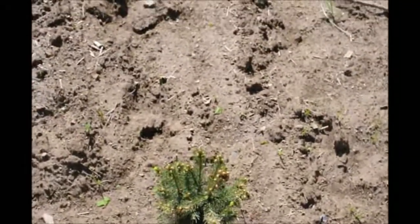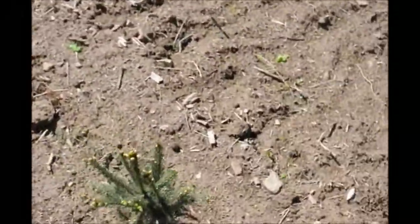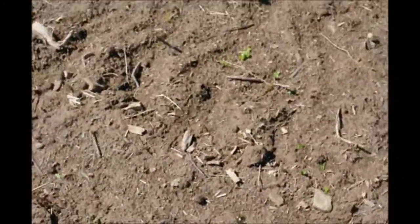We will have to go through these trees a number of times to straighten them. For example, this one right here is a little crooked, so we'll come back in and just push it in with our foot and get it straight.